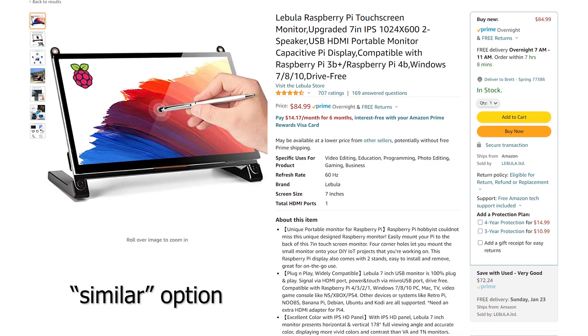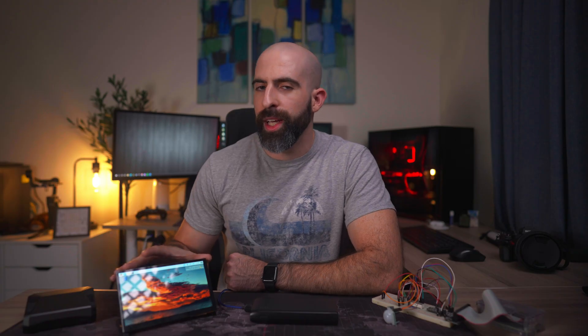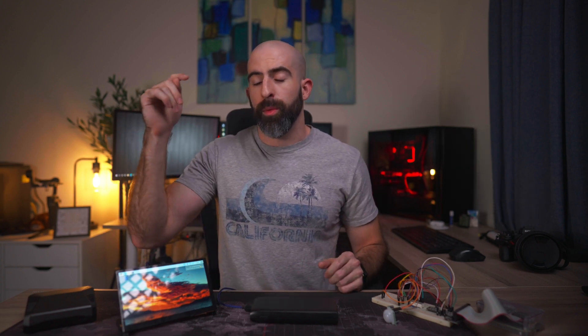So what are my thoughts? Honestly, I think it's a really good and practical solution to a problem a lot of people have when working with hardware on the Raspberry Pi. No, it's not perfect, and at a cost of $70 to $80 it's not the cheapest thing — but for what you get, I do think it's worth it. If you want to check this out, I'll leave a link to the product page below where you can use my Amazon affiliate link to get one.